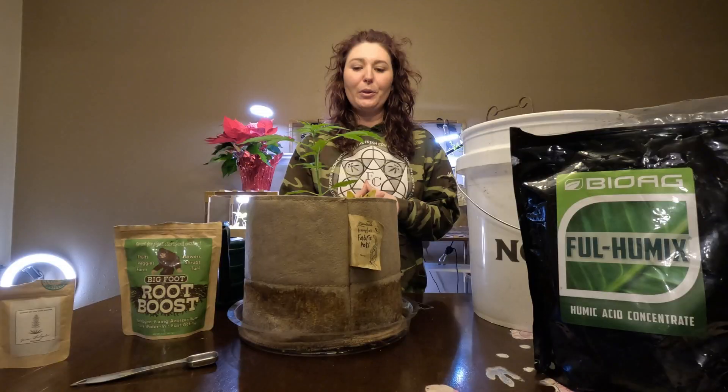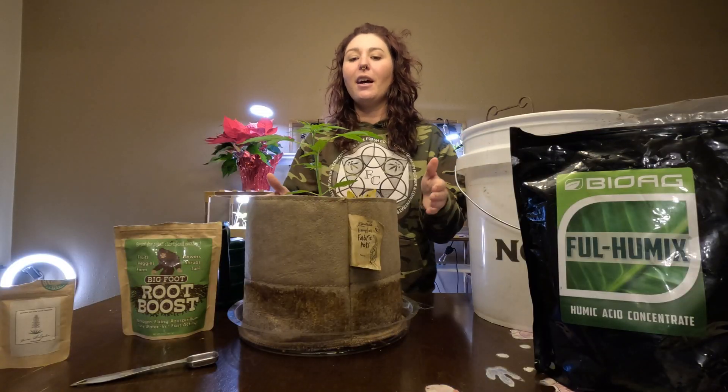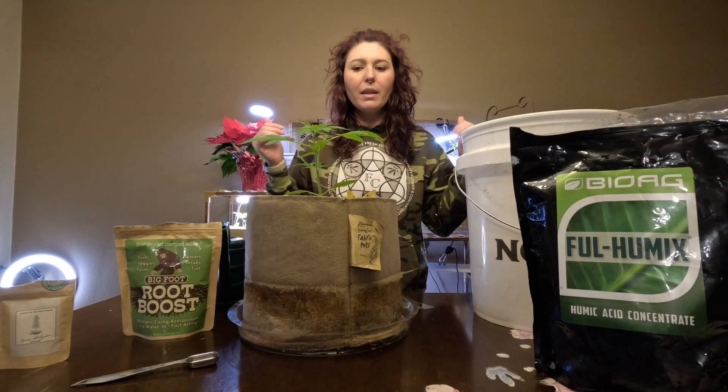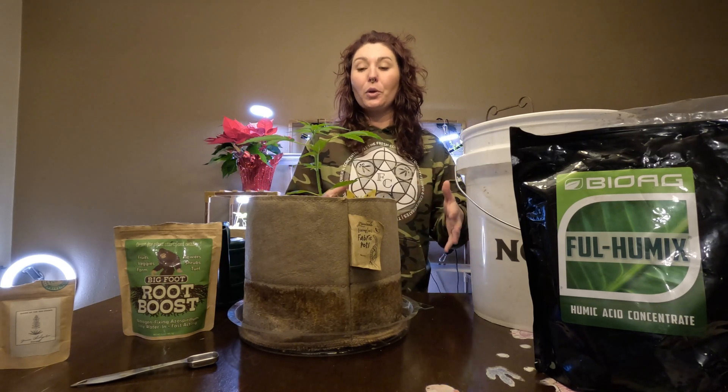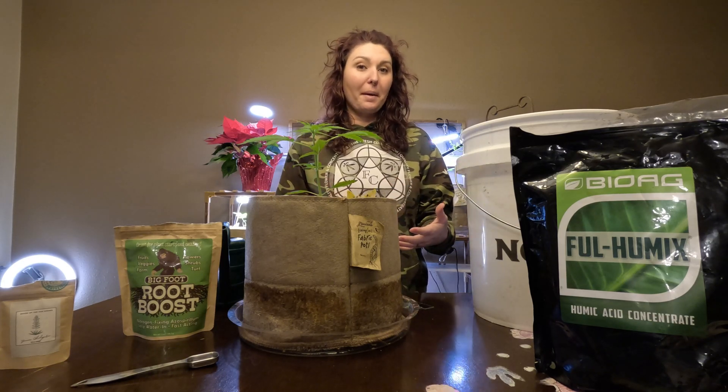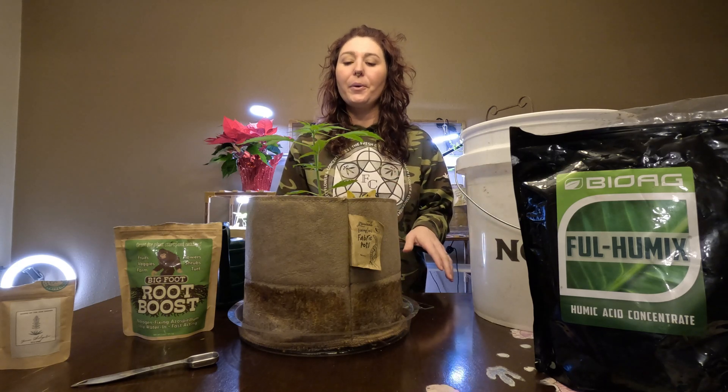Welcome back to the Queen of the Sun Grown YouTube channel — from seed to harvest, autoflower kitchen experiment. These autoflowers are almost four weeks old. Two out of five are doing exceptionally well, with three of them doing so-so.